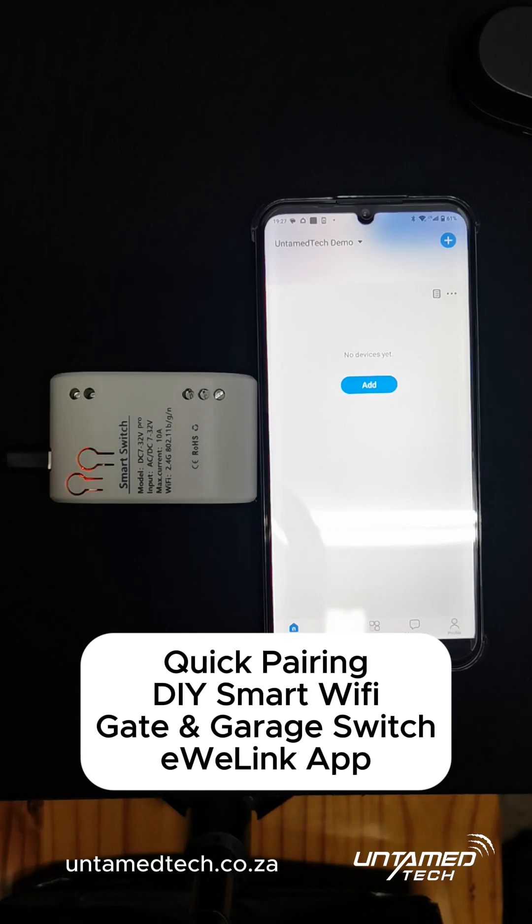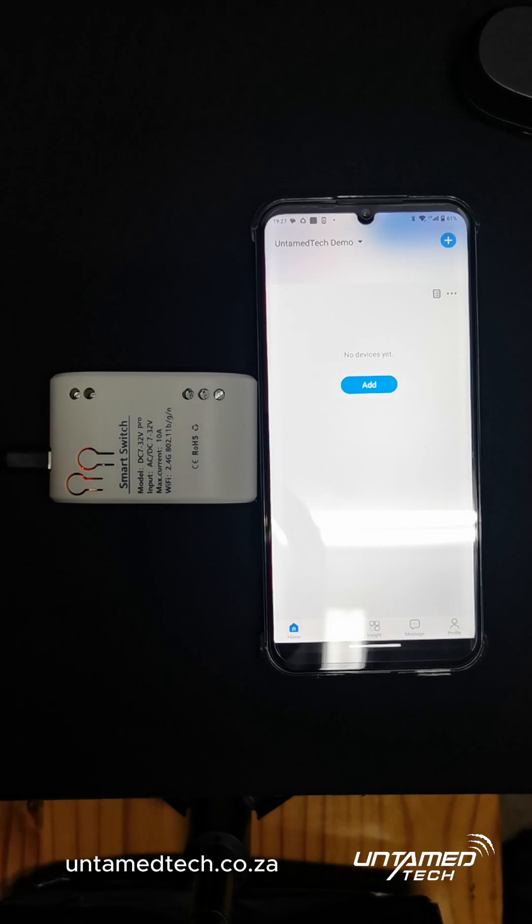This will be the quick pairing option. Look at the flashing light — it will go flash flash still, flash flash still. If it goes out of flashing mode, you've got three minutes for pairing. That is your pairing button on the inside. Hold it for five to seven seconds until it starts flashing again.